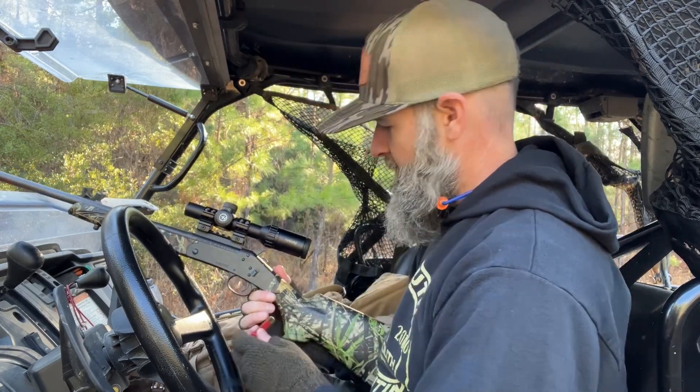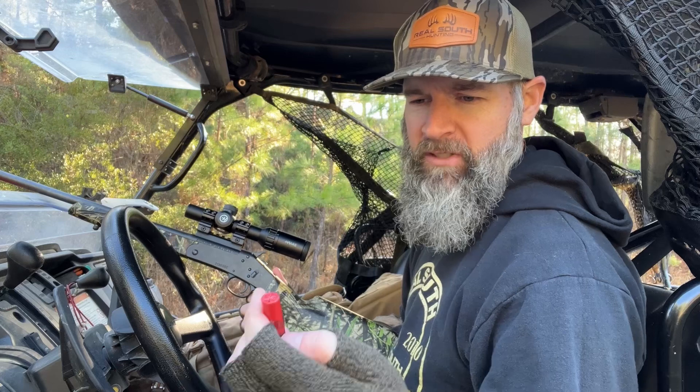I'm going to start out with some 410 high brass — just some Rios — just to get it close, and then I'm going to shoot the Windy Hill Precision TSS and see what happens.